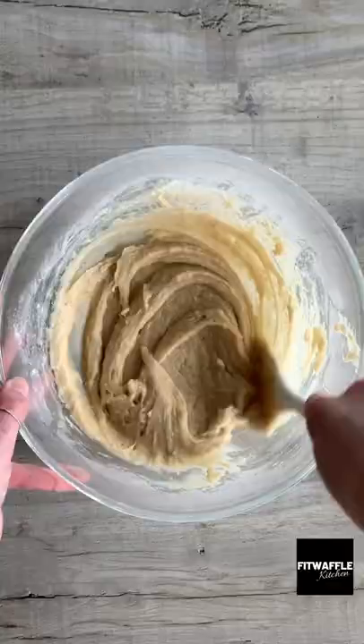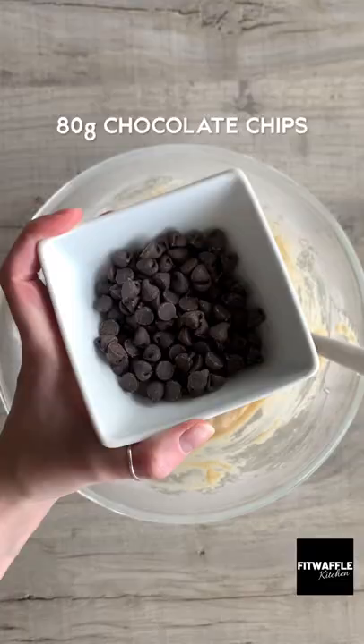Pour the wet ingredients into the bowl then fold them together until just combined. Then fold in your chocolate chips.